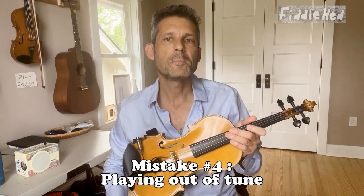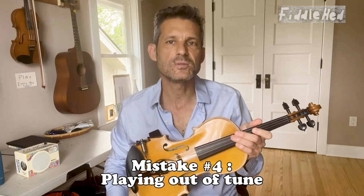Number four: playing out of tune. Solution — practice drone tuning. So if you're playing D1, which is E, play with an E drone and adjust it until it's in tune. If you're playing D2, which is F-sharp, play that with an F-sharp drone and adjust that.